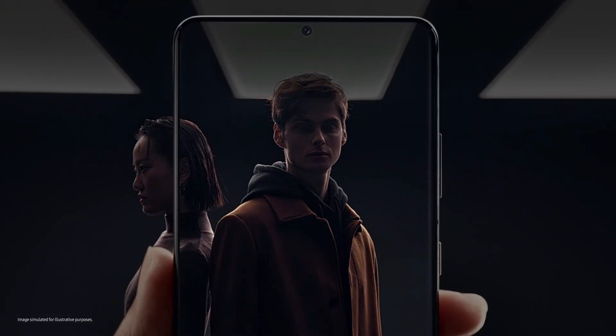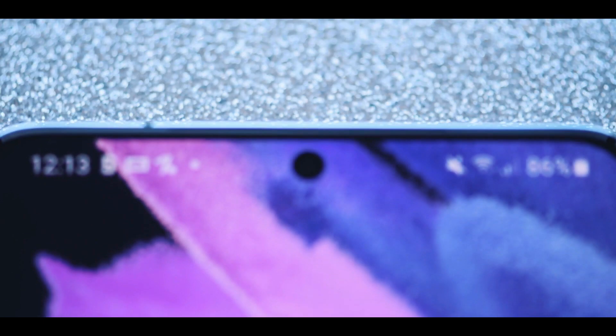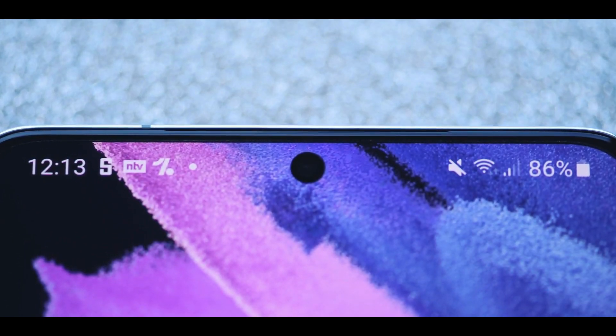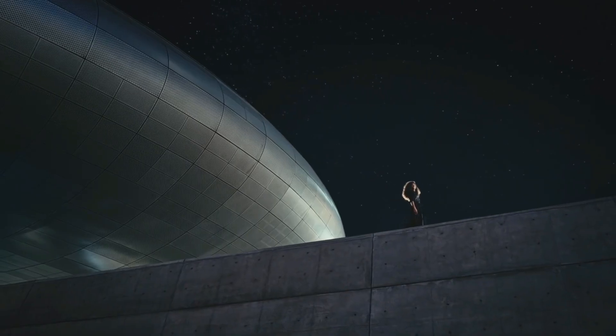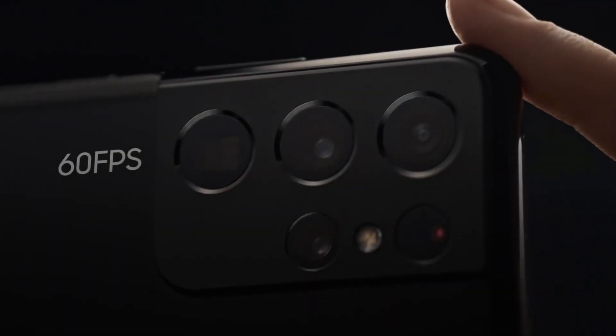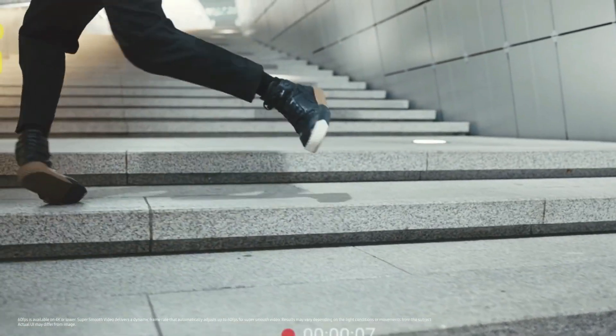Selfies also look quite good on the S21 Ultra. The sensor is 40 megapixels but defaults to 10 megapixels. Color is really great, especially in good light — even at night you'll get stunning images from the front camera. The selfie camera can also shoot 4K video at up to 60fps, with great color and sharpness on par with the other cameras.